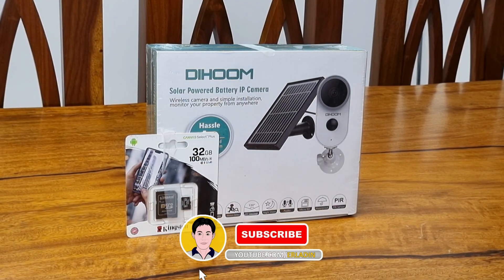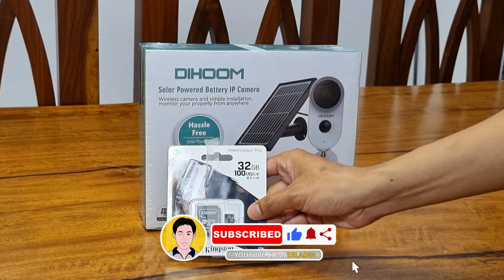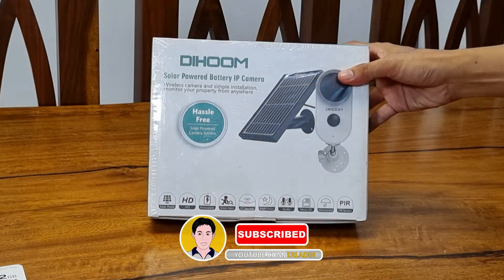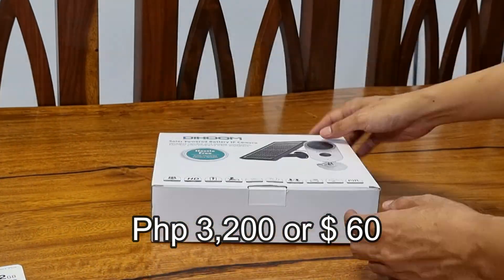We bought a Dihum outdoor solar-powered wireless CCTV or IP camera from Canada. The price of this Dihum is 3,200 pesos or $60.